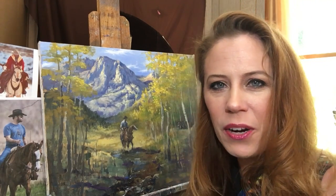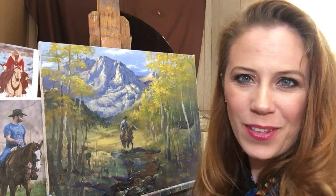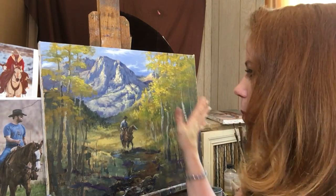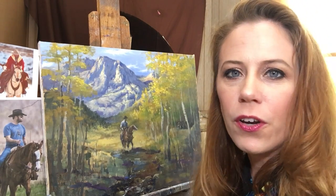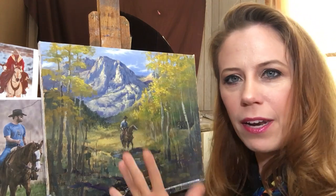Hey guys, Jessica Henry here. I wanted to welcome you back to my studio today. I have a project here that I'm working on that I think you might find kind of interesting. This is obviously a larger painting that I started earlier this week and I wanted to do something incorporating my different plein air studies.